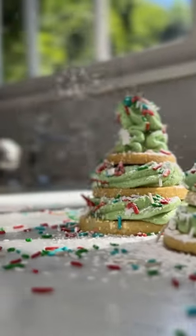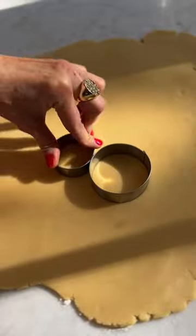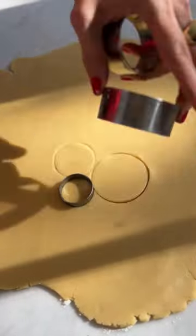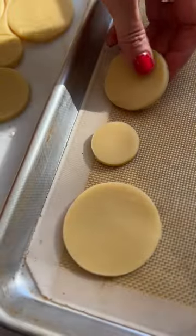You're gonna have so much fun making sugar cookie trees this season. Start with Weelicious sugar cookie dough, roll it out, and use circle cookie cutters in different sizes. These are gonna be the different levels to make our trees. Place them on parchment or silpat lined baking sheet and bake them off.